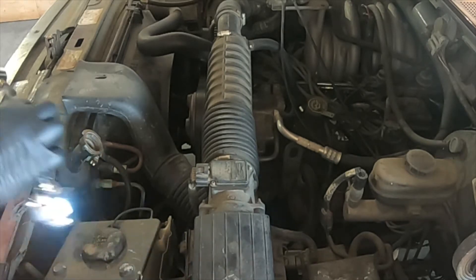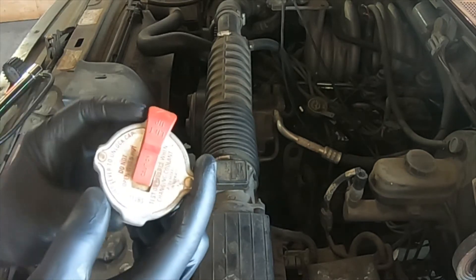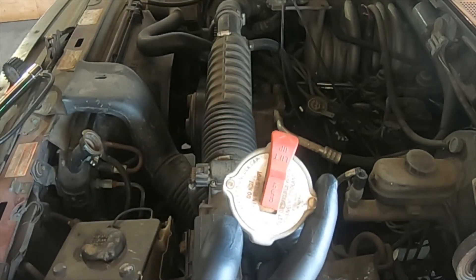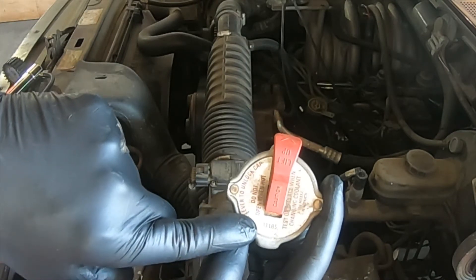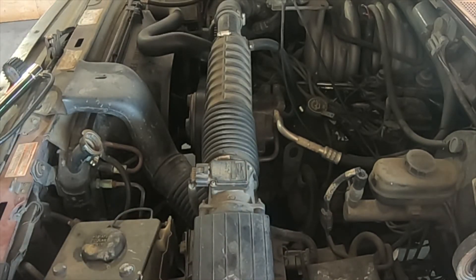The next thing we are going to do is look at the radiator cap and determine how many PSI this system uses. In this case, the system uses a 13-pound cap. If it does not have the pressure rating on the cap, then you will use 13 pounds as the default. When we pressure test the system, we go one pound above the cap rating. So on a 13-pound cap, we will pressure test the system to 14 pounds. On an 18-pound cap, we would pressure test the system to 19 pounds. Do not overpressurize the system, or you can create additional problems.